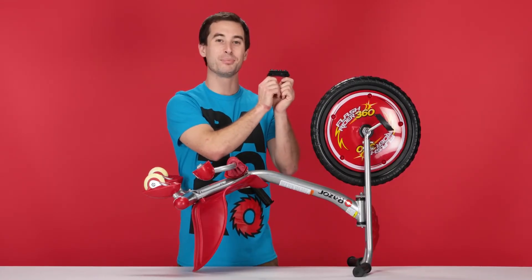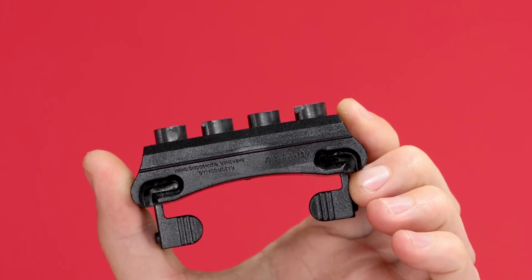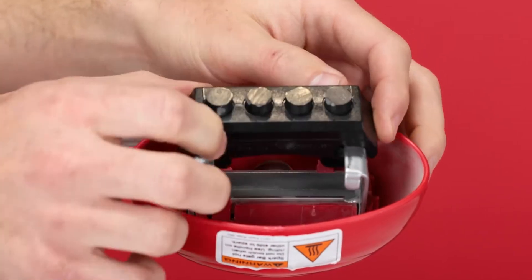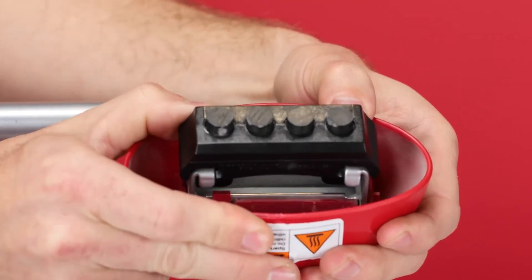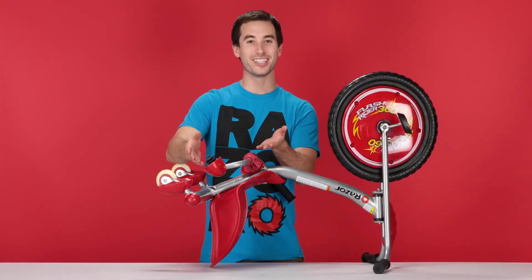Now onto step two, installing our new spark cartridge. Take your nice new spark cartridge and look for the side with the slots. Those will need to face the back of the track. Set it on the front side of the tracks and line up the tracks with the slots. Then using your thumbs, just press it straight back until it clicks. And that concludes step two, installing our new spark cartridge.